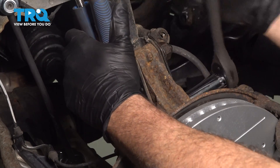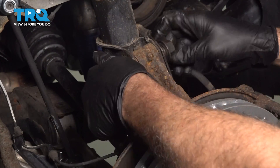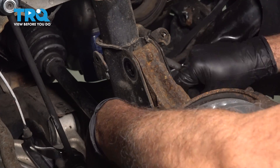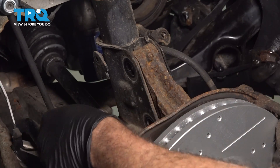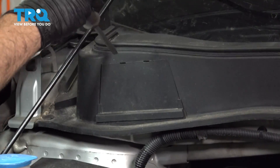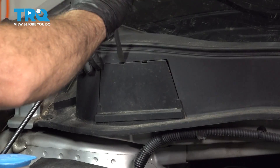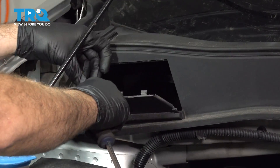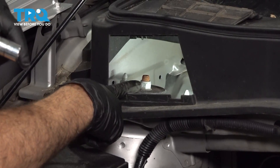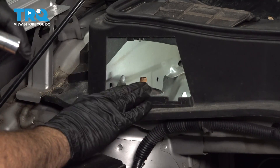You can use air tools, impact tools, whatever you need to go ahead and get these out. Go ahead and remove these here. Underneath the hood, you're going to have a little access panel right here. I'm going to use a flathead screwdriver — you can use a little pry tool — you want to pop this open and pull that out. Now inside here you're going to have access to three 14-millimeter nuts in a triangular pattern that is supporting that strut.